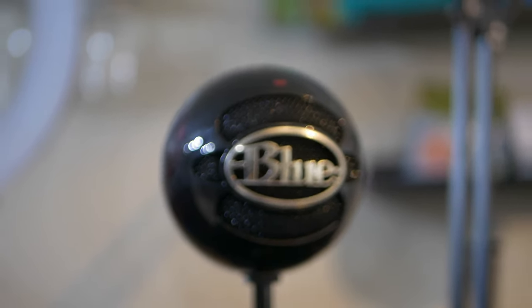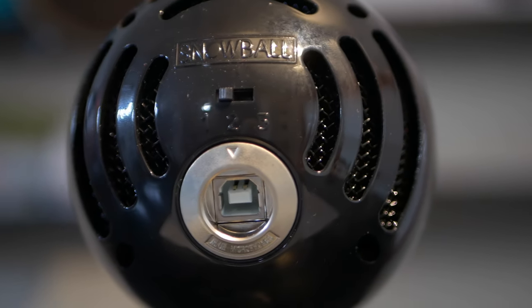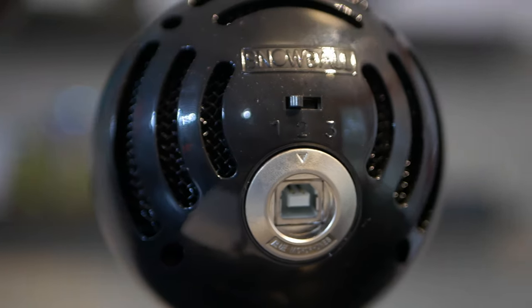Let me talk about a couple of features. First of all, the Blue Snowball is pretty cool because it's round, and there's a switch on the back that you can actually make it pick up recording all the way around. I don't find it super effective, so I haven't used it for that. Leslie has used it for her podcast on a regular basis — we'll link to it below — and you can hear her voice with this in her environment. It sounds great.